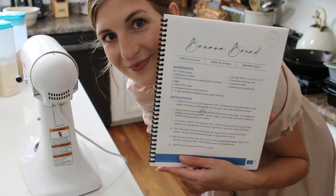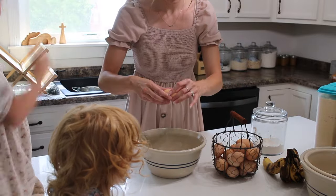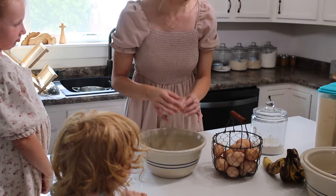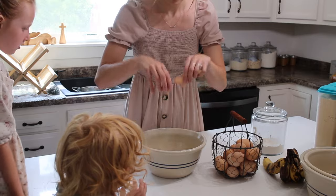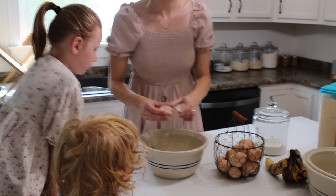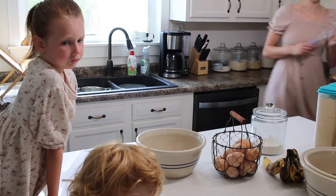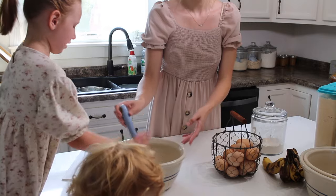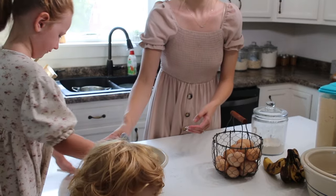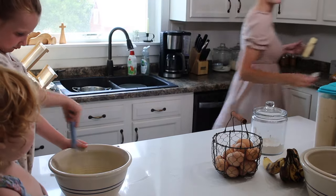We are starting out with one of my favorite things to make. This is so easy, so quick, and I know that it may not seem like much of a snack, but every time I make it, it has gone so fast. So we are making homemade banana bread and unlike traditional banana bread in a bread pan, I actually make mine in a Pyrex dish. So I started off with two eggs. I am melting butter in the microwave.